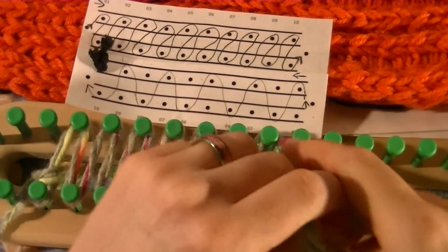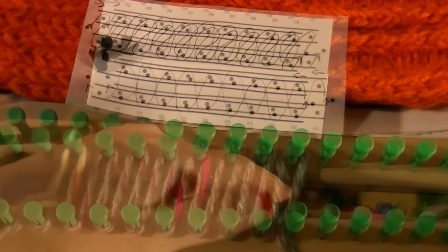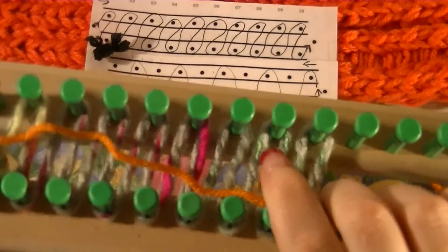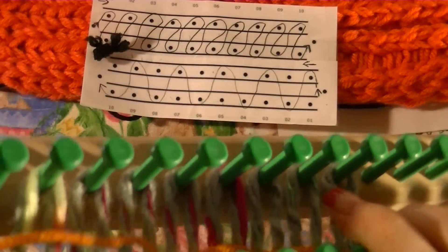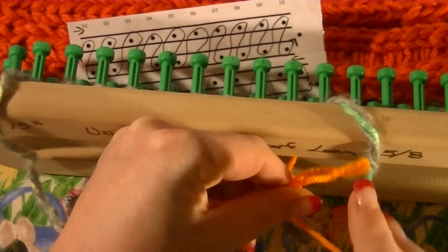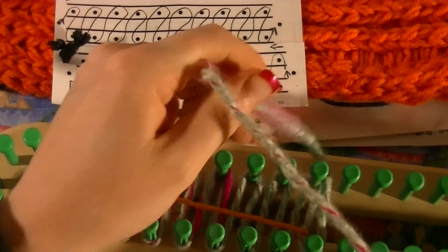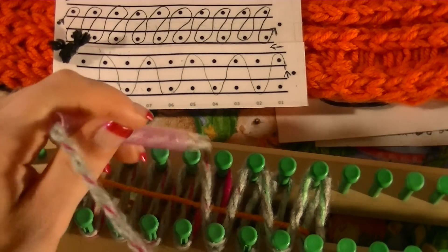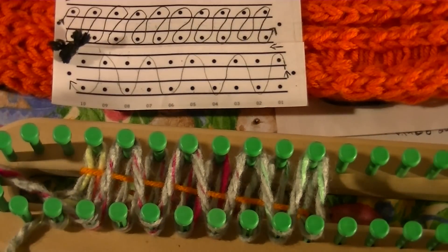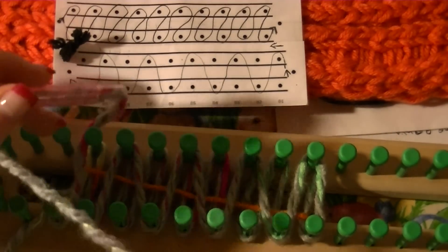I'm not going to make this real wide because this is just a little swatch to show you what it looks like. Now we're going to push those down. At this point you're going to take a scrap piece of yarn — use a color that will stand out from the color you're using — and pull that down and just tie a little bow or something. Now for our way back, go up and down and you're going to be skipping one until you get to the other end. Not every peg is covered, so this is only half of your cast on.